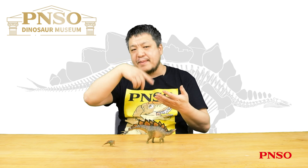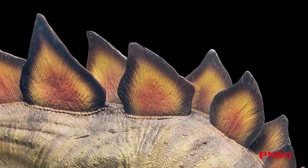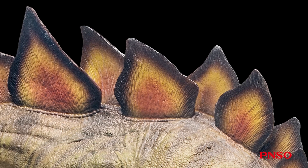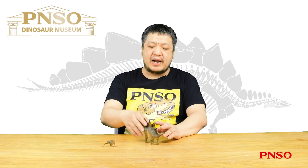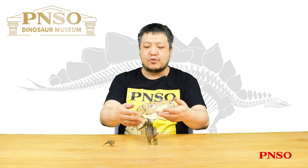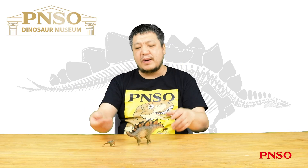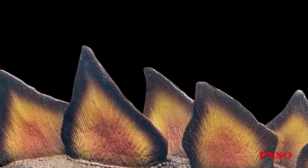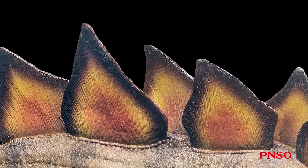Someone studied the surface structure of the bony plates and found many delicate grooves, suggesting blood vessels were accommodated in these grooves when the dinosaur was alive. As a result, these bony plates were long thought to be used to regulate body temperature — specifically, if the sun shone down and the bony plates faced the sun to heat up the interior blood, the Stegosaurus would be more flexible after the warm blood ran throughout the body. When the dinosaur faced the wind, the wind blowing through the two rows of bony plates would cool down the blood, similar to an air conditioning system. However, in the past decade or so, people used modern technology to measure bony plates more accurately and found that the plate surfaces were not used to accommodate blood vessels but to attach keratin. This structure has also been seen in its close relative, Hesperosaurus.